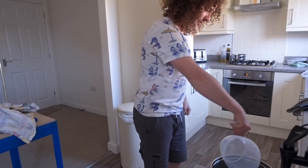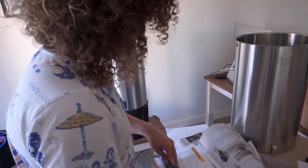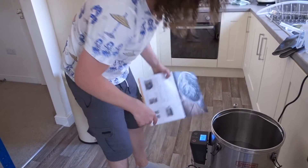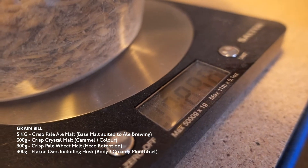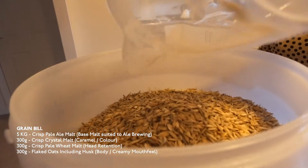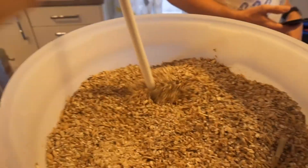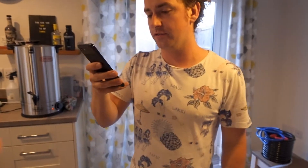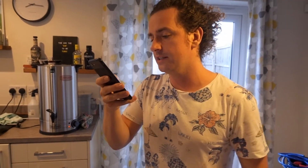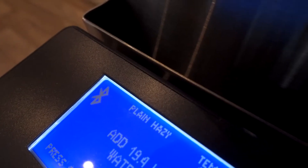What are you doing Leighton? Pretending I'm Jesus and turning water into beer. Target's 60 degrees. So we've got the mash and now I'm gonna mash those grains. The Grainfather app says: fill the brewing system with 19.43 litres of water then press the button to begin. And it's got my recipe name — Plain Hazy. That's so cool.